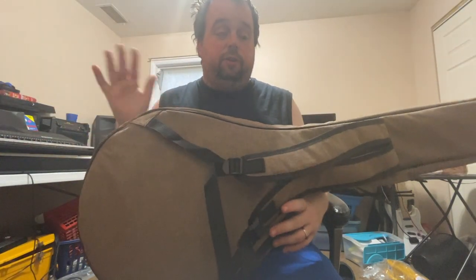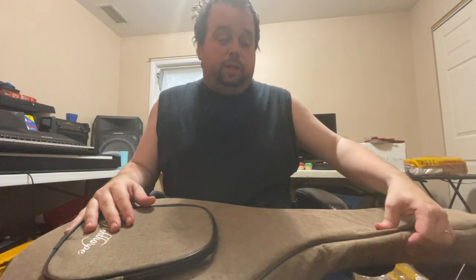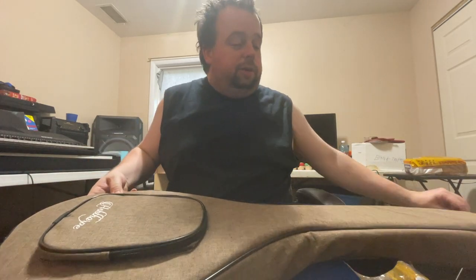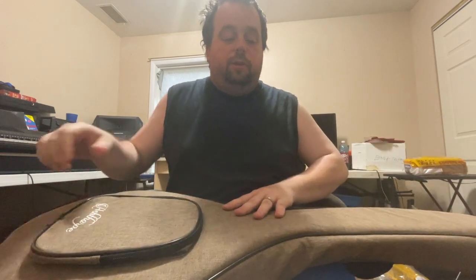First off, it's in a nice padded gig bag. And it's not a black gig bag, it's a real nice tan color. You got to hear what it is — well, let's just see what it is. You got to hear it. Y'all are going to love this thing, you're going to love what I got.